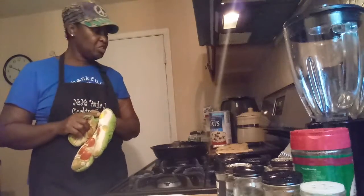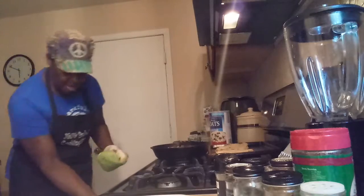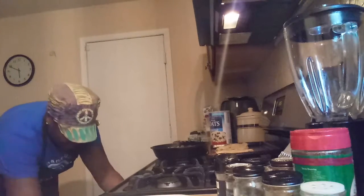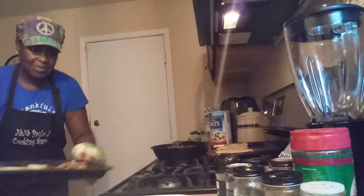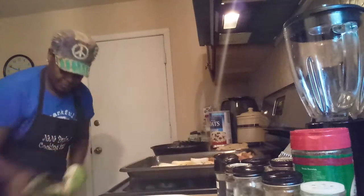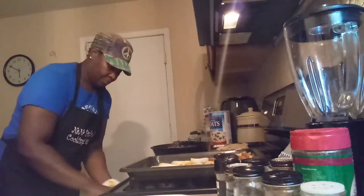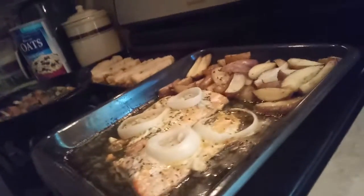Hello, I'm back again, finishing up part two of my assignment. I'm getting ready to take it out of the oven. Wow, it looks good. I'm going to let you see it. It looks good.